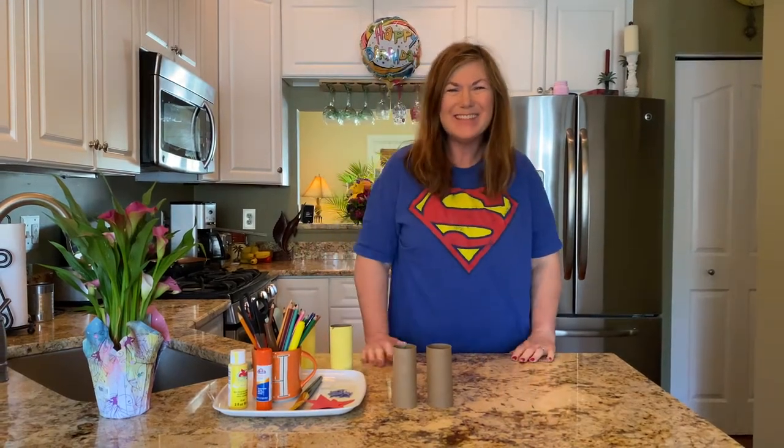Hi friends, it's Mrs. Stevens. I thought it would be fun to make another recycling project.